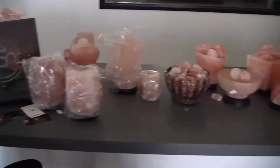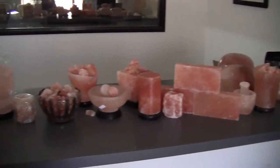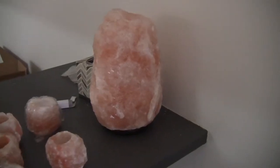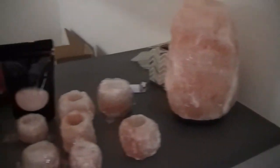I am here at Spiritual Quest, and I'm picking up a new Himalayan salt lamp. This is the warehouse, but she won't let me go back. So this size is the mountain size, and this size is the one that I'm interested in getting.